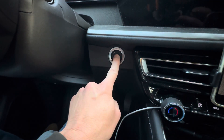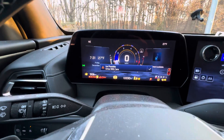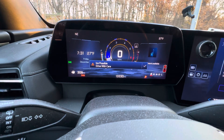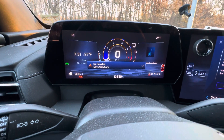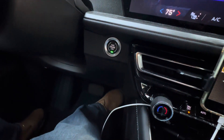So we're holding the button in, not letting go. Keep holding the brake and the button until it says that it's turned off — 'Automatic Shutdown Off.' Now you can release the brake.